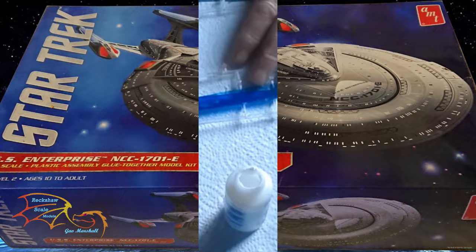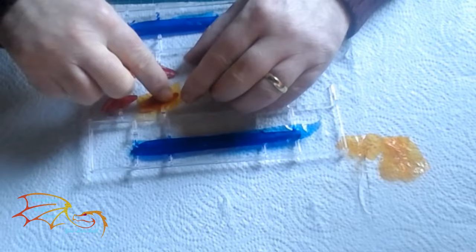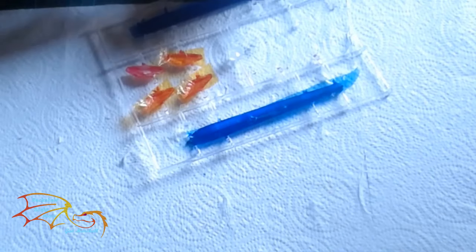Starting off from where I left off in part 8, I'm placing the sweet wrappers inside the clear plastic parts. I do this to try and diffuse the lights a little bit and it gives it a more authentic feel to the lights when they come through. It sort of shifts the colours a little bit from the red and gives it a better warmth to the glow.